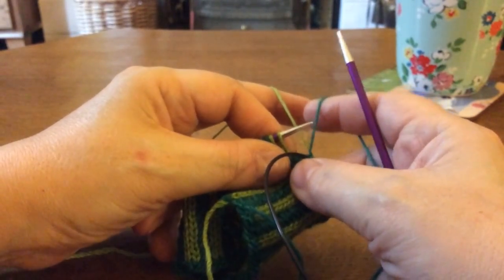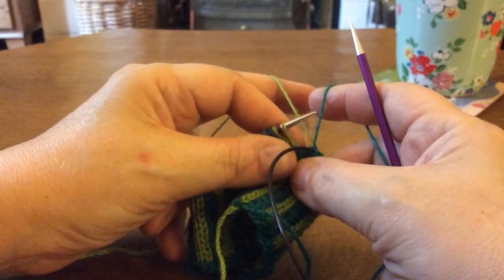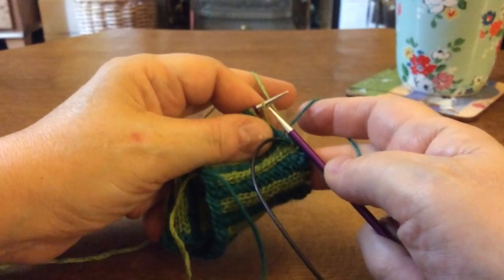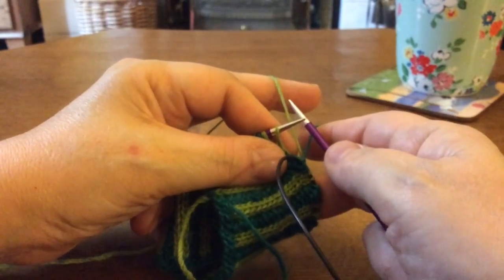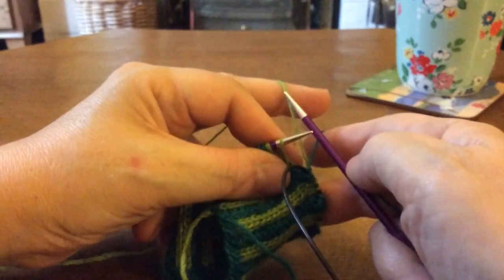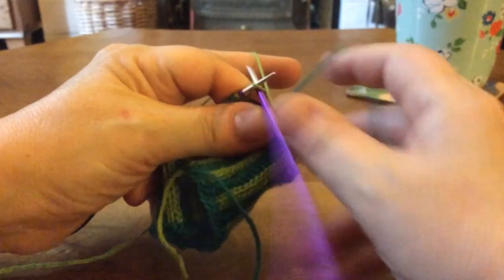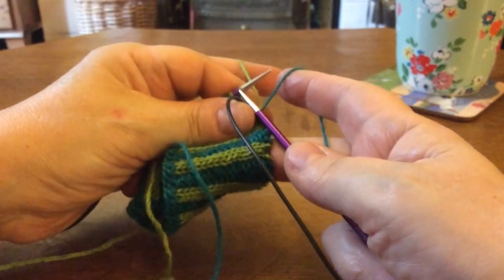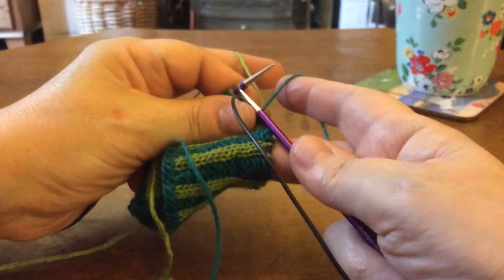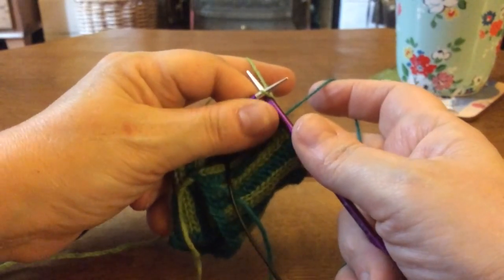This is called yarn dominance — it may be a term you've come across and wondered about. It's not something you have to swatch to discover; it will always be the case that the yarn held continental in stranded colorwork, or if you're holding both yarns continental the one held furthest from the end of your finger, will be the one that stands out most in the colorwork. This continental held yarn is the one that in any stranded colorwork will be trapped much more frequently than the English held yarn, so this method I'm going to show you first is the one you're most likely to need.